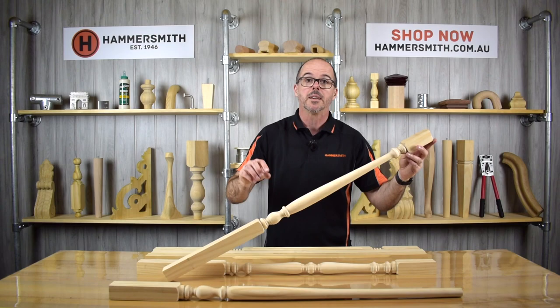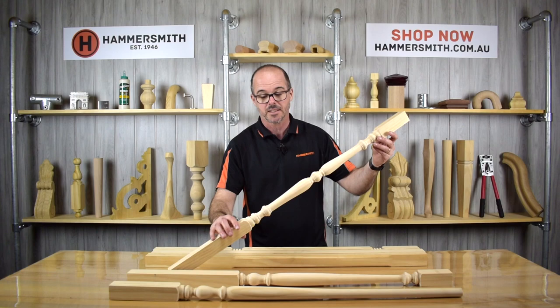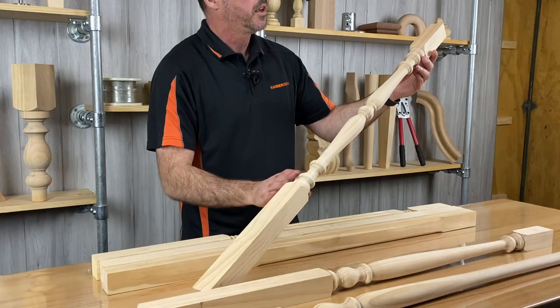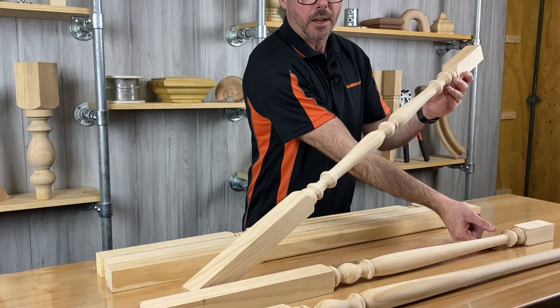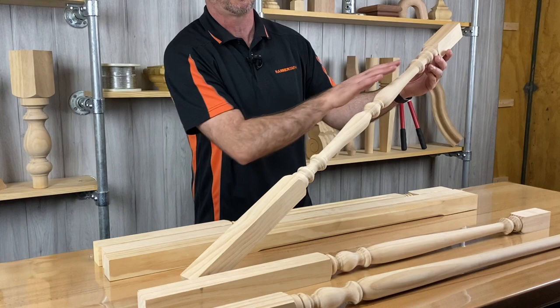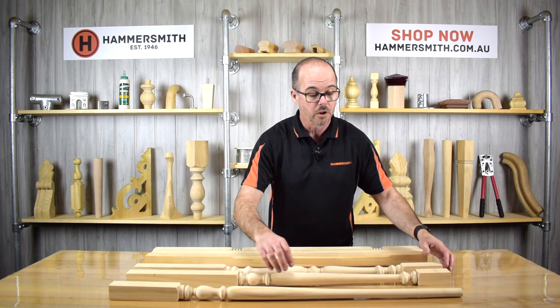Links to all these products are in the description below. Then we have what we refer to as our number one baluster — not exactly the greatest name, but a bit of a legacy product. This is our JB024, and a little bit different to our Tasman design, this one's more of a symmetrical profile — a centre part with the same style top and bottom. Once again a very traditional looking baluster.